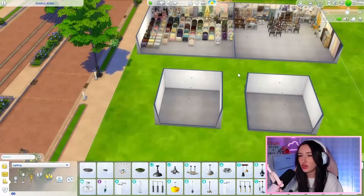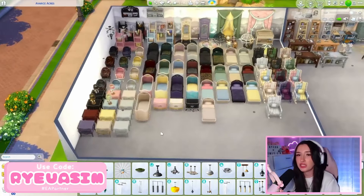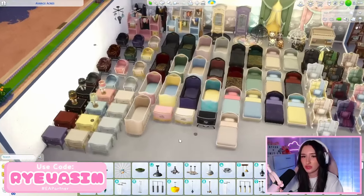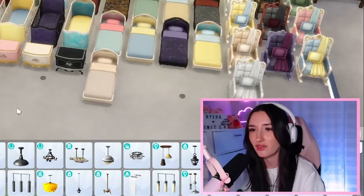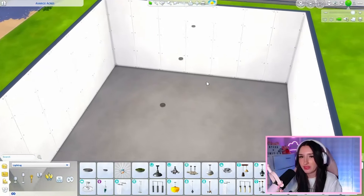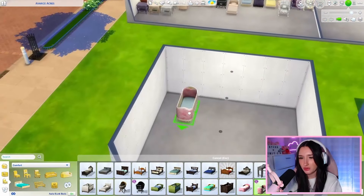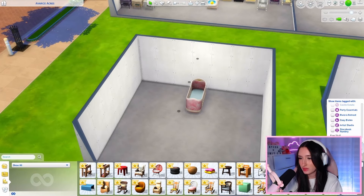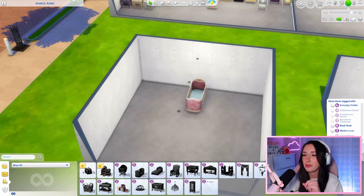I'm going to start by making our Storybook Nursery. Out of the swatches of the Storybook Nursery Kit, I'm liking the pink and blue ones — no surprise there, I love pink and blue. So I think I'm going to go with that. I'm going to use the cribs instead of the little bassinets, and I'm also only going to be using the kits and the base game.